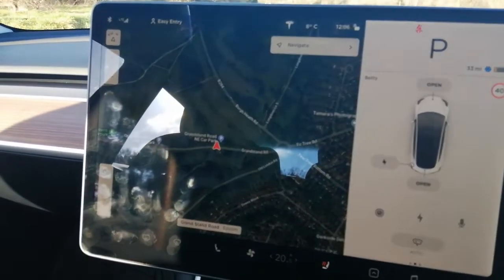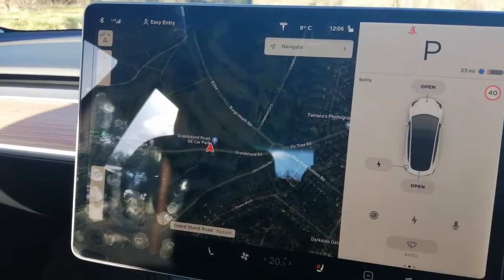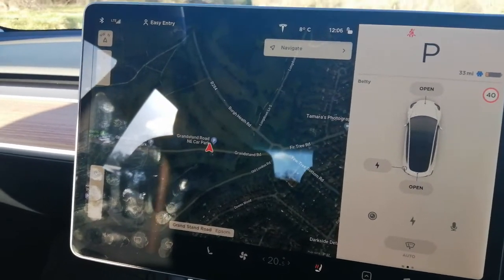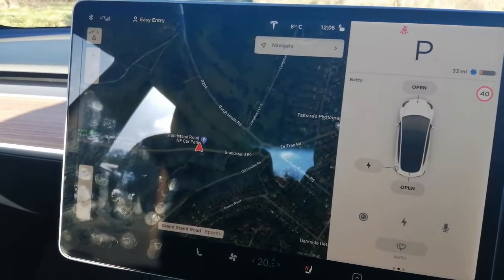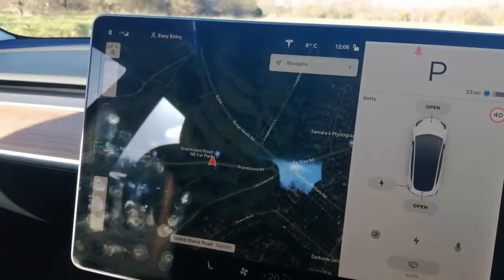It's so nice to get back in my quiet, smooth car. They cleaned it and charged the battery as well, so all's well that ends well.